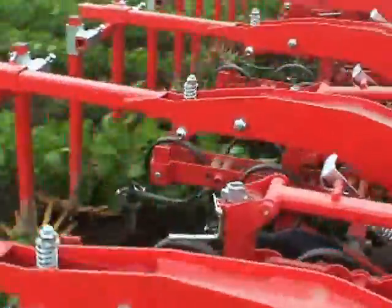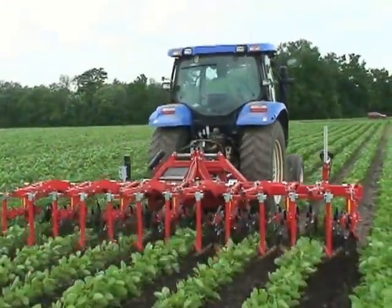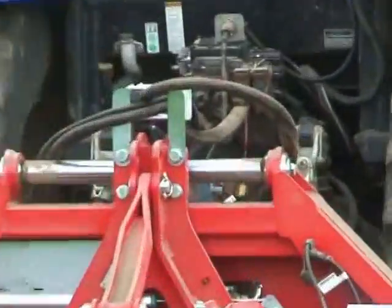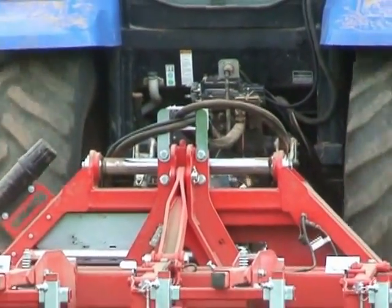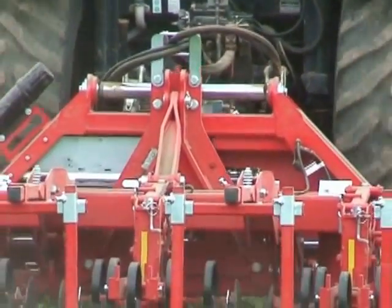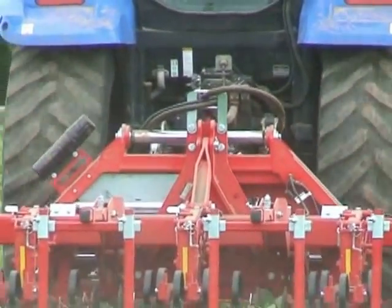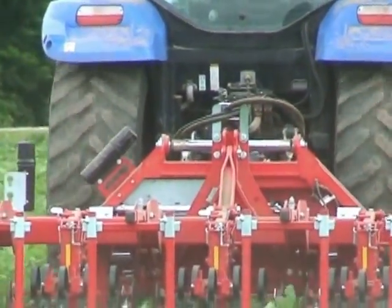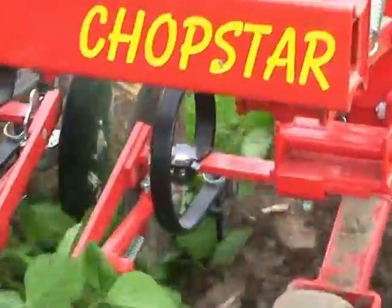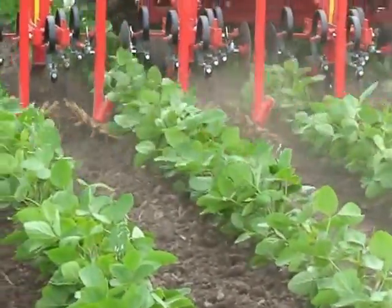You'll notice the cutaway discs are in the raised position because of the height of the crop — in a very young crop those would be down. There's the side shift mechanism functioning, making constant adjustments for the wandering of the tractor. This allows a tolerance, an exactness, a closeness to the row that's never been experienced before, at a speed that people have never seen before.